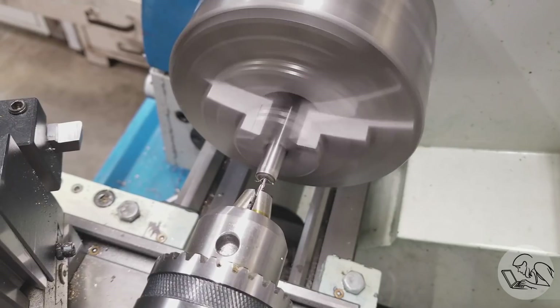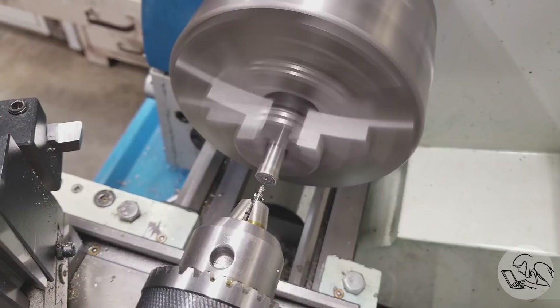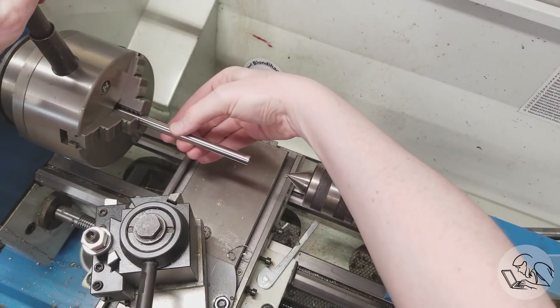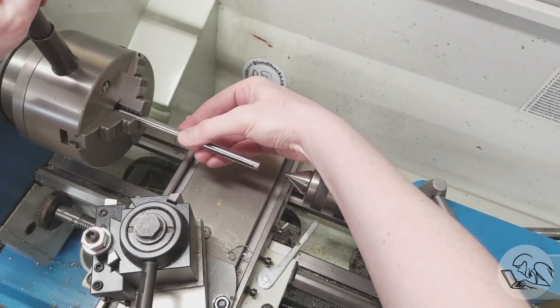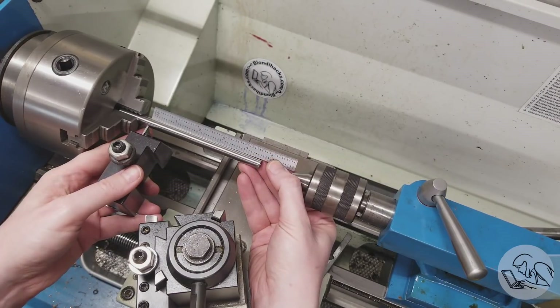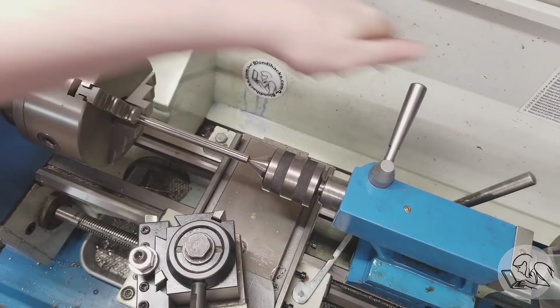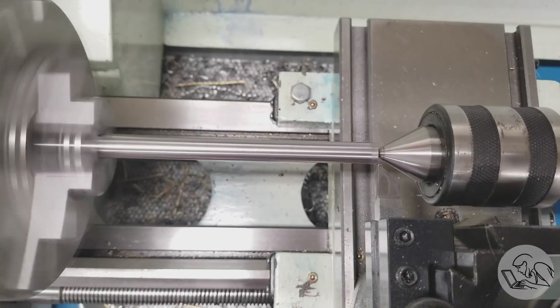I'll get my number two center drill in there and put a center in there for some tail support. Now I'm arranging the stick-out such that I have room for the parting blade, with an extra quarter inch of length at the tailstock end and an extra couple of inches at the other end. I'm going to start by turning the entire piece down to the largest diameter.